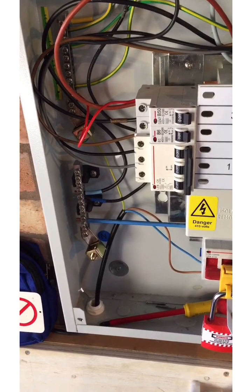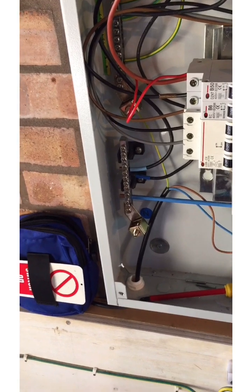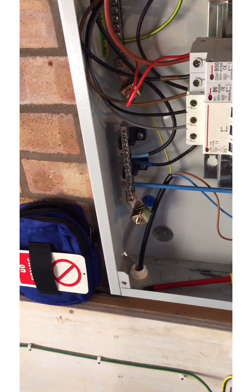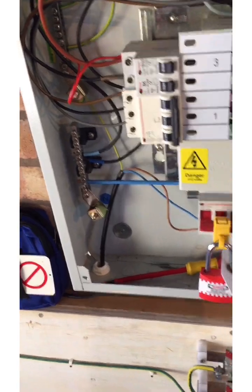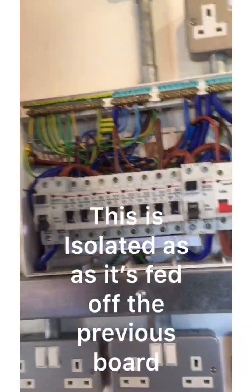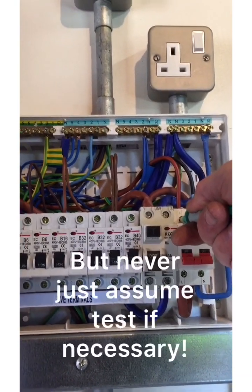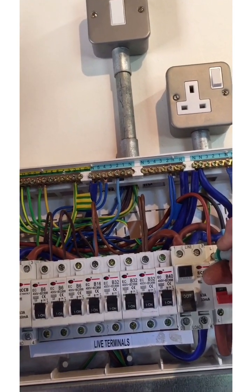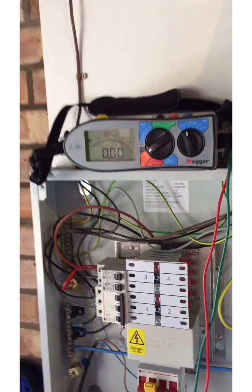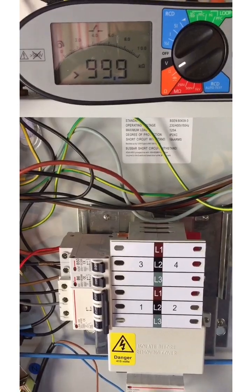For the test on this particular board, I've got the line conductor of the first circuit connected through a temporary link to the main earthing terminal. I've noted that so we remember to take that out after the test. The circuit being tested is this single-phase distribution board on the other side. Testing between the earth and the line conductor on this board, I'm getting a value of zero on the meter — so the R1+R2 value for that circuit is zero.